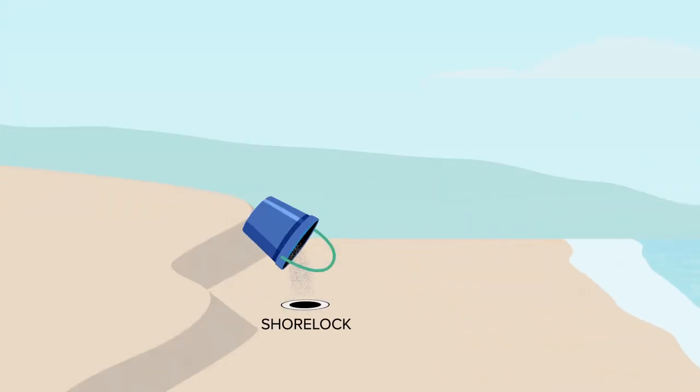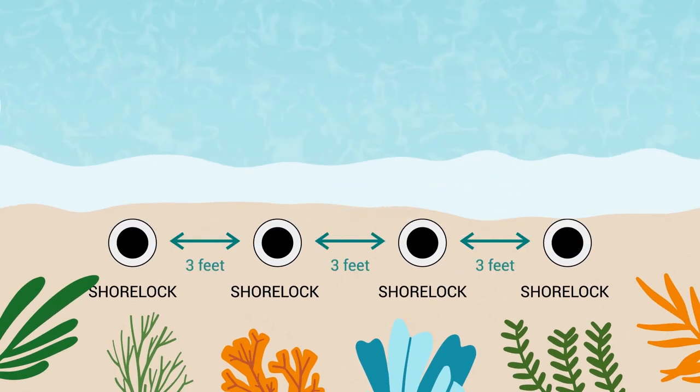Simply insert the powder compound quarterly below the surface of the sand, at the mean high water line in three-foot intervals.